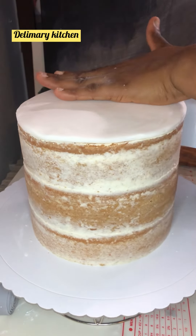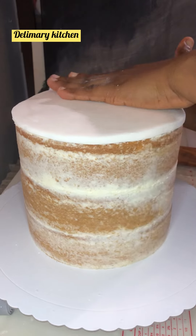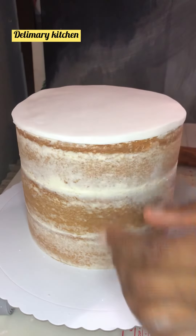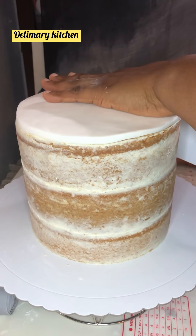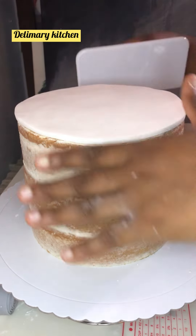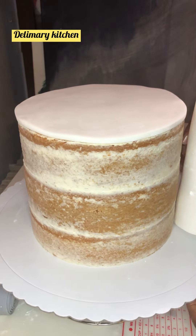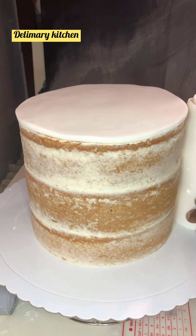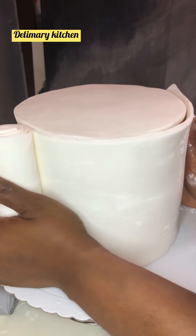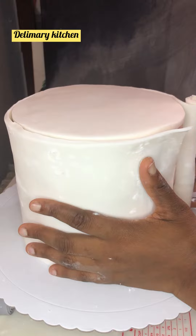Even if it remains a little bit over the edges you can later cut it off. If you are new here, you are welcome — this is Daily Medication. Make sure that you follow us and like and comment so that anytime we upload a new video you will be the first person to be notified. After covering the top of the cake, I am going to use the long piece just to cover the sides — I'm going to go around and cover it.